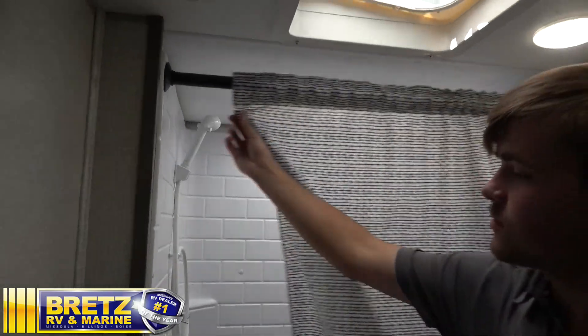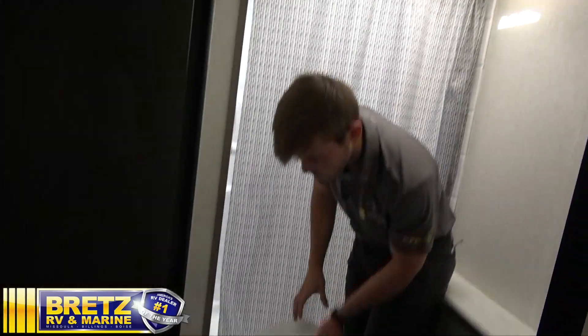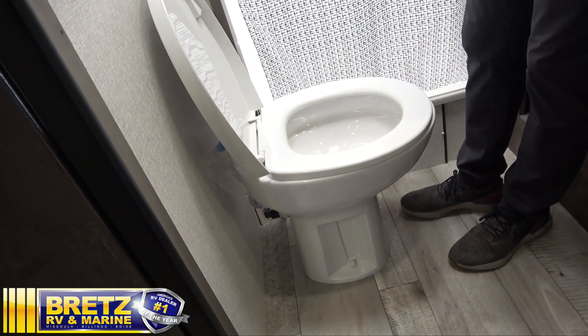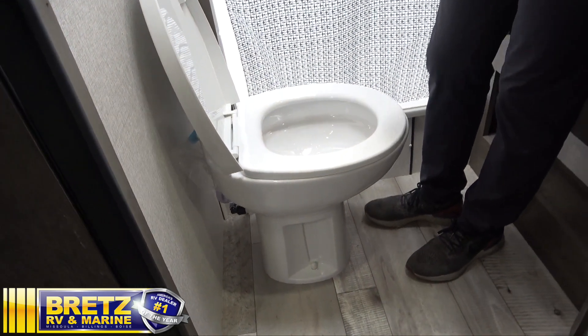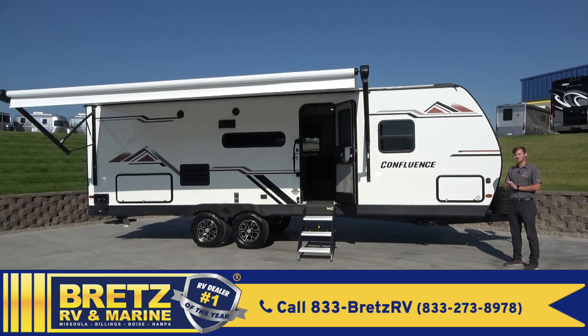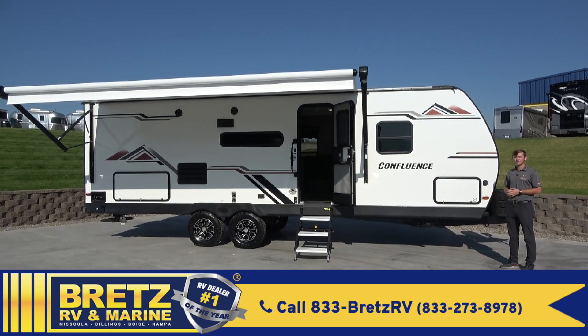Got your shower with the curtain, and then you have your toilet. All the way down for a flush, halfway down for a fill. You want to make sure you're using RV-rated toilet paper and enzymes at all times. That'll wrap it up on the 2022 Confluence 24BH. For more information, check us out at brettsrv.com.